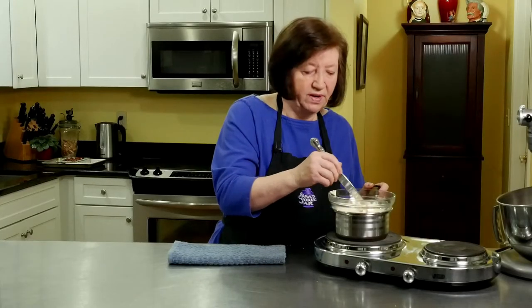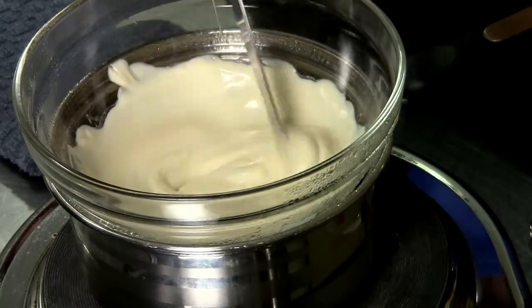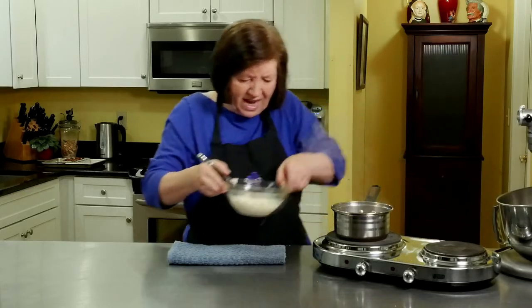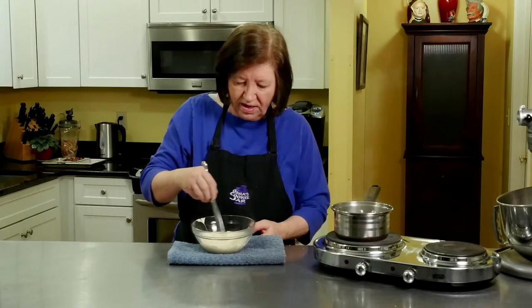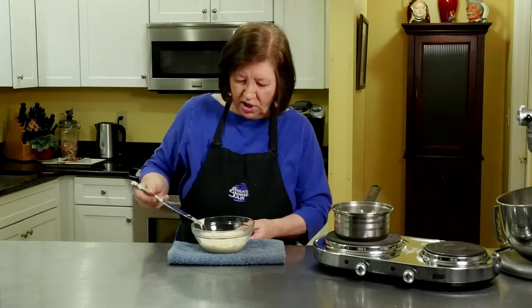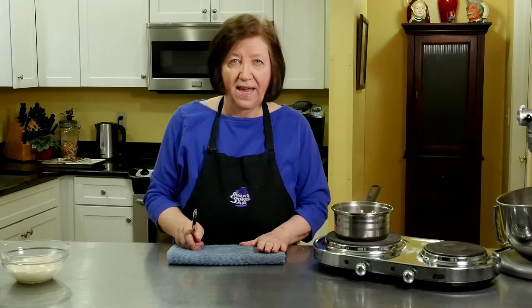Our white chocolate is melting very nicely — it's almost completely melted. I don't even need the heat on anymore because the residual heat in the pan will finish it off. I'm going to remove it even though it's got a few chunks in it. And there — nice and smooth white chocolate. We're going to put this aside, let it cool slightly, and now proceed with the cake.